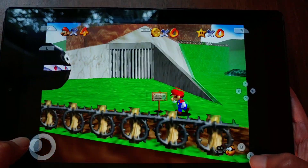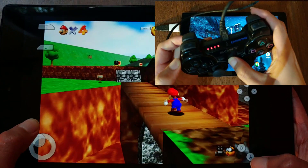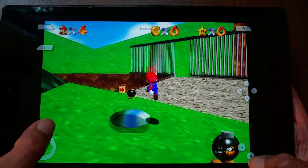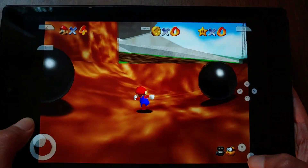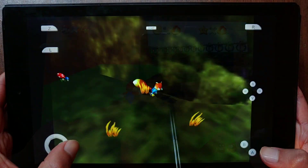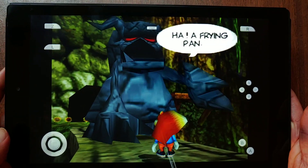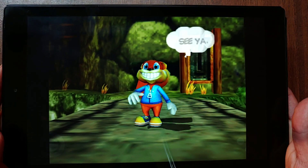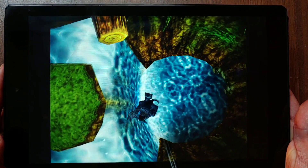Emulating retro consoles shouldn't be a big deal. I tried using a PS3 controller with an OTG cable, but it didn't work — probably something wrong with the custom ROM. Nevertheless, the performance using Mupen64 with a resolution set to 2x is perfect. Conker's Bad Fur Day, which is the most difficult game to emulate on Nintendo 64, also runs nicely, though with some occasional frame drops. If this game can run this well, the other Nintendo 64 games will be nothing for this tablet.